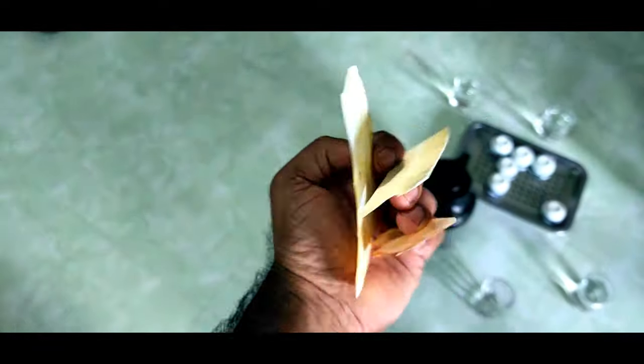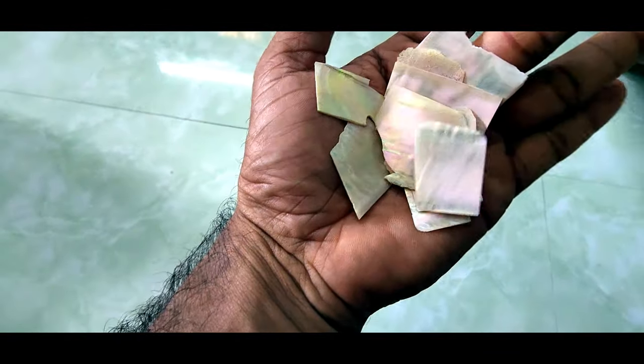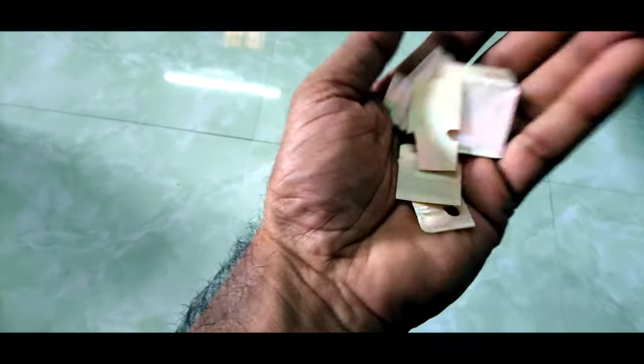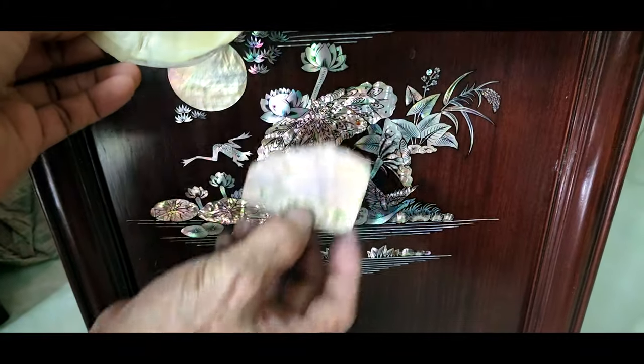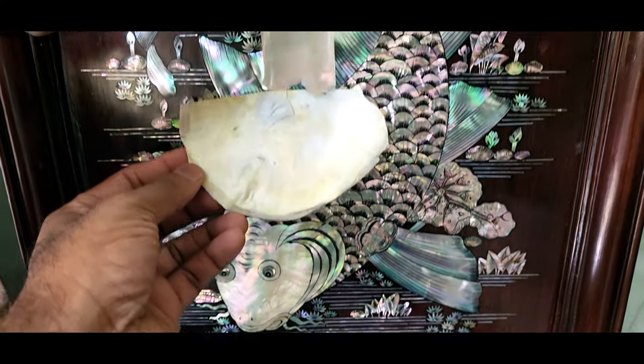They get it from the sea and then make it like this — can you imagine? Amazing. This is a shell that comes from the sea. See this? This is the same shell. When they polish it, it gets a different color.